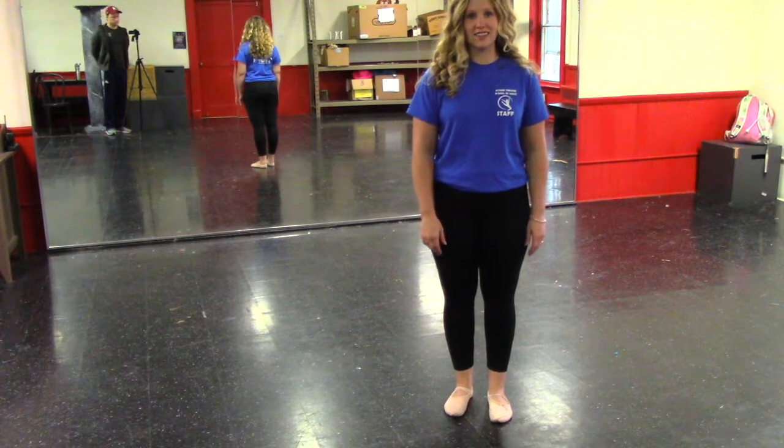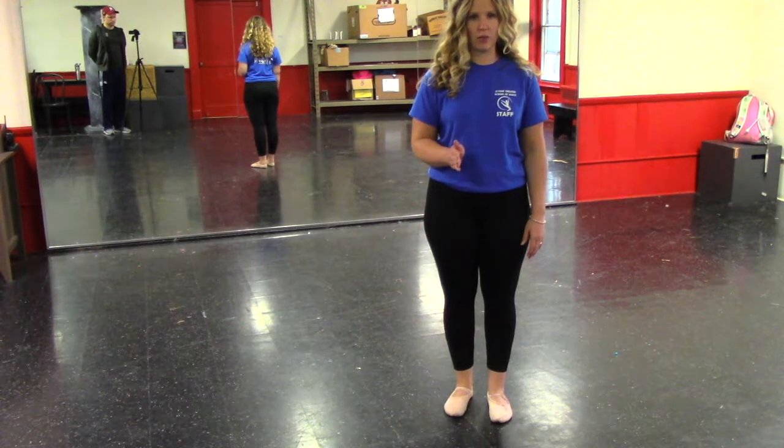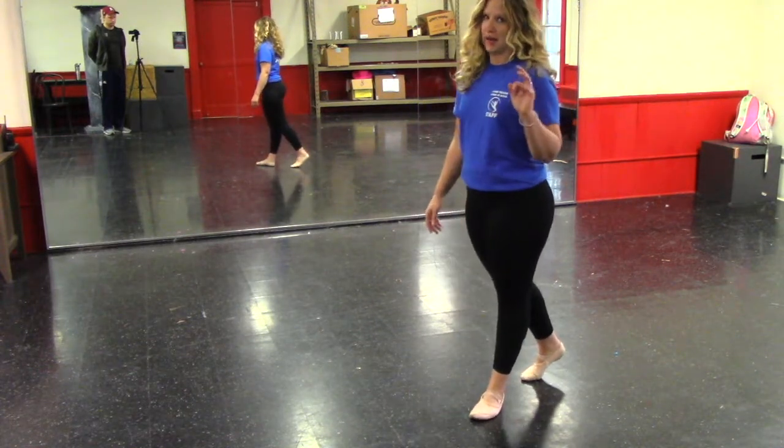Our first skill is a tendu. Remember, we're working through the floor and coming up to our point. I'll show you a front, side, and back tendu.